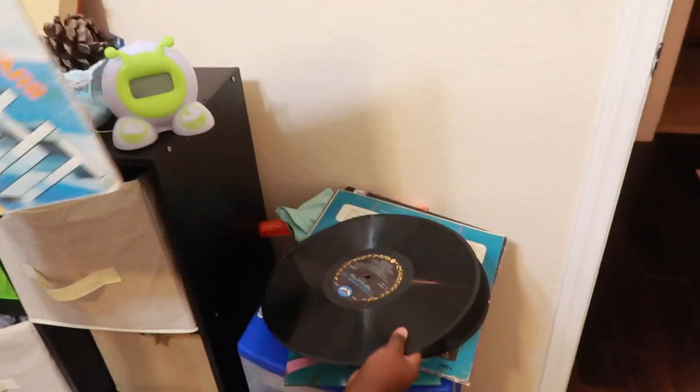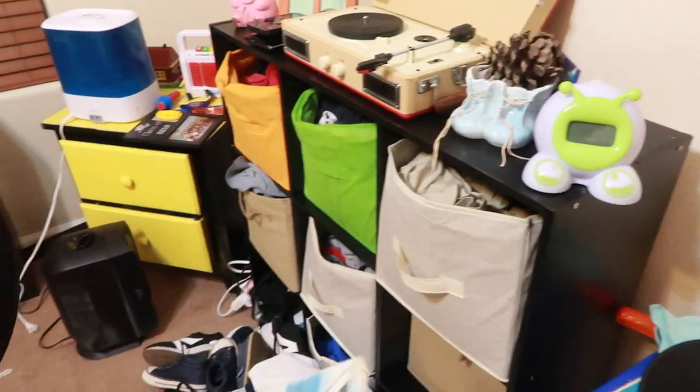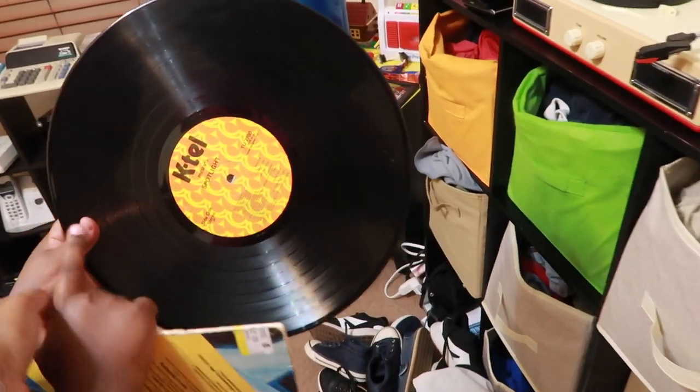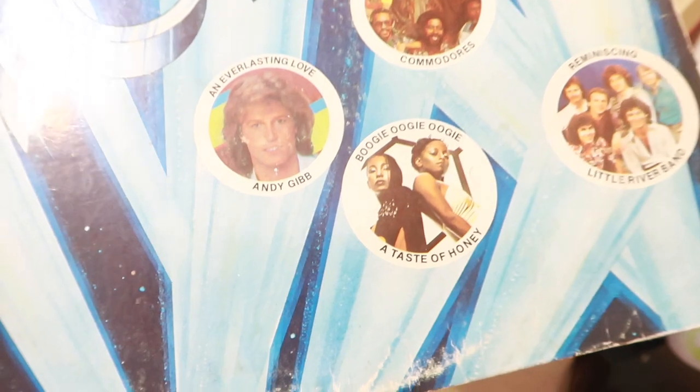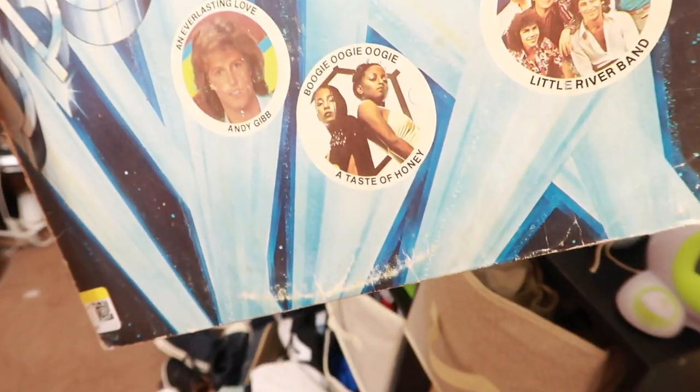I don't know what decade I'm in. He likes this record. This record has a lot of scratches — you listen to it a lot. It has the Commodores, A Taste of Honey... I don't know any of these people.